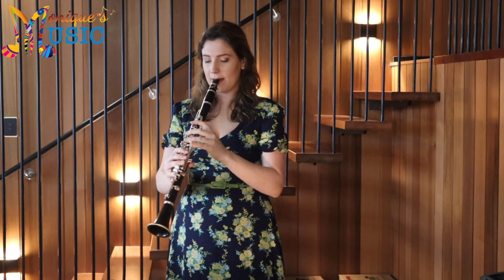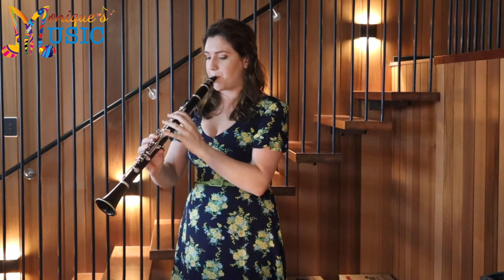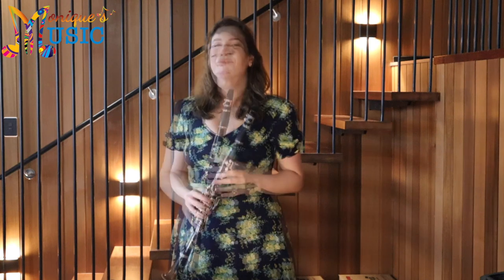Here is your B-flat. Let's give exercise 4 a go. That was again our F major scale — it was just slightly extended by a couple of notes.